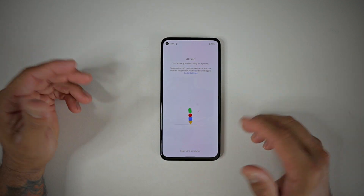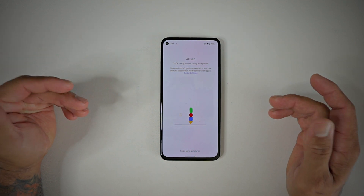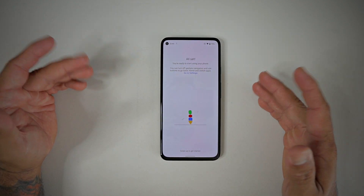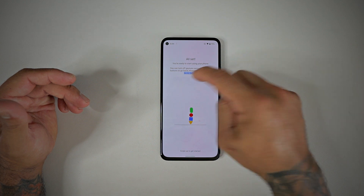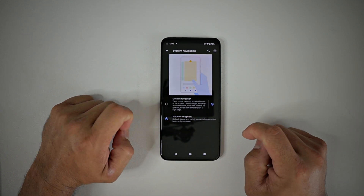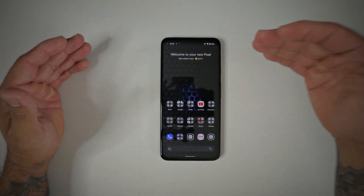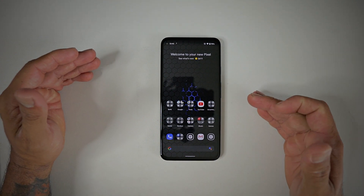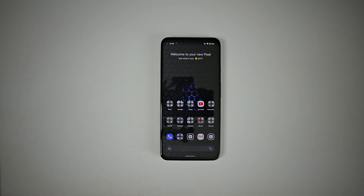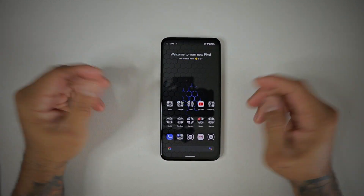Your Google Assistant is all set up and you're ready to start using your phone. You can turn off gesture navigation and use buttons if you want. Go into Settings and you can switch from navigation gestures to three-button navigation. Welcome to your new Pixel! While you're using your phone, be mindful that apps are still downloading in the background and may need to update afterwards.